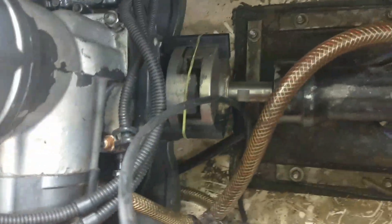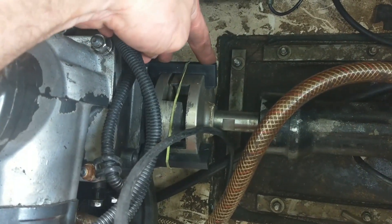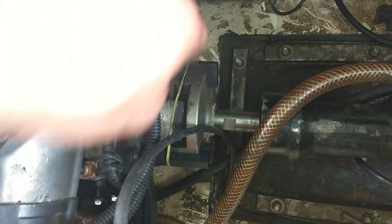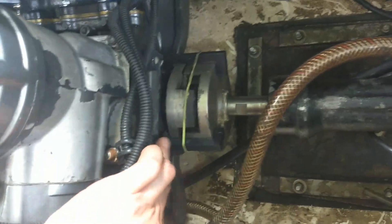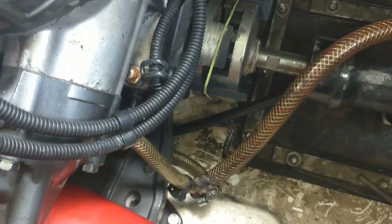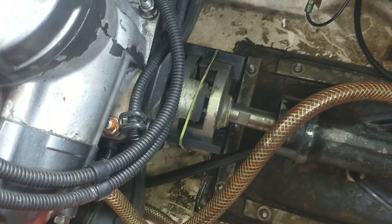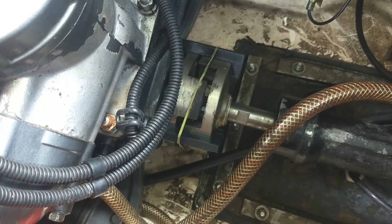If you look down here, I 3D printed this little tool. It's basically just got two edges on each side, and there's three of them in there — one, two, and the third one's on the bottom. In between the three of them, they tell me my alignment as well as give me spacing back to front.